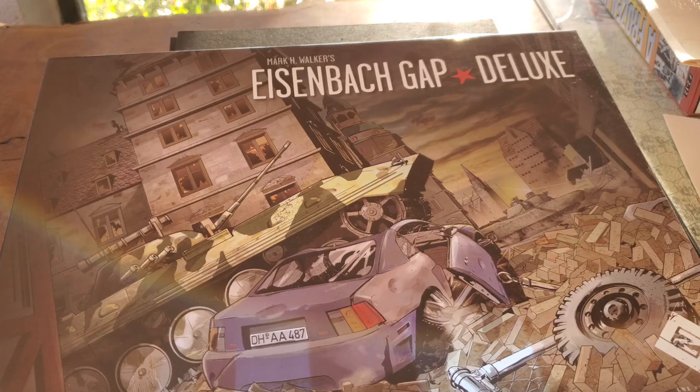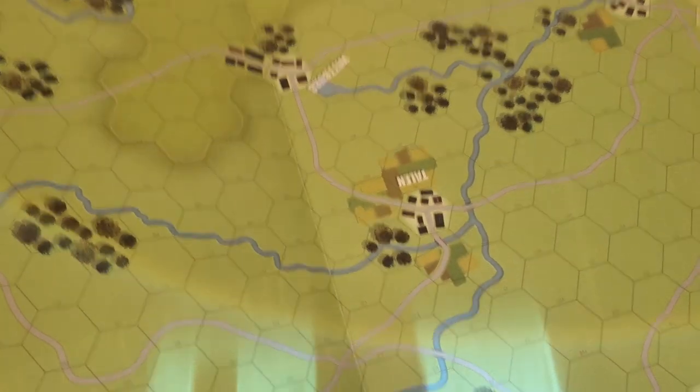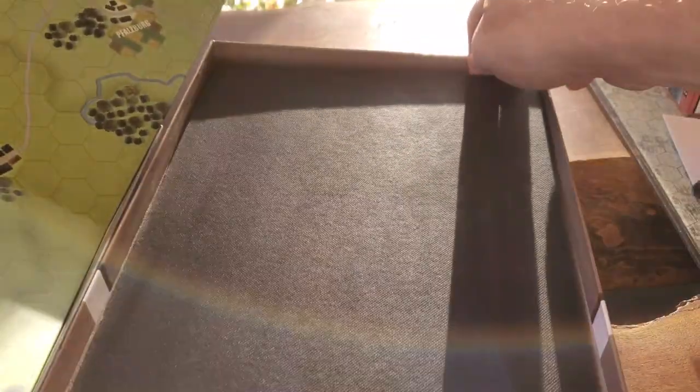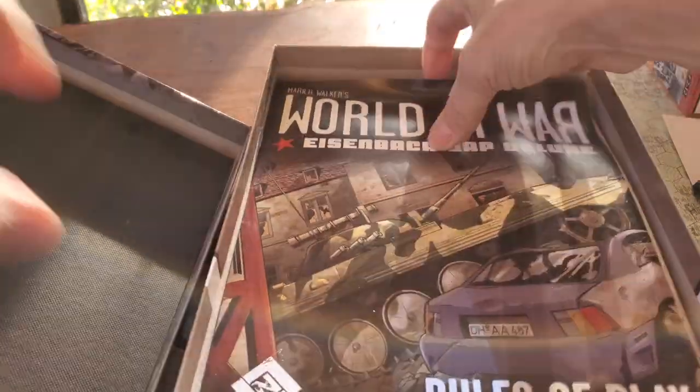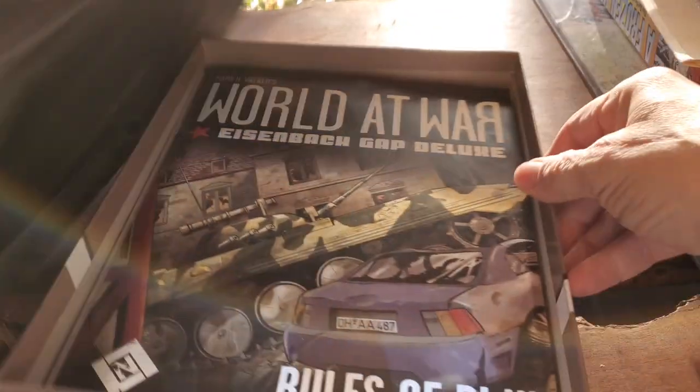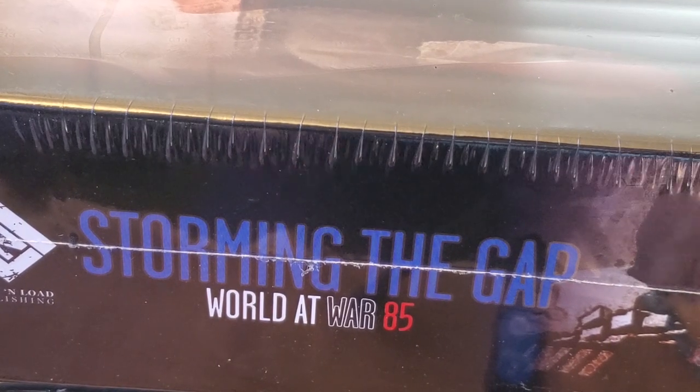Wait a minute — this is the wrong box. David Heath, did you send me the wrong box? How hard is it to get it right? There's just no fooling you guys, is there?